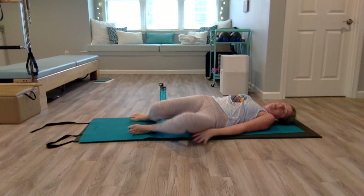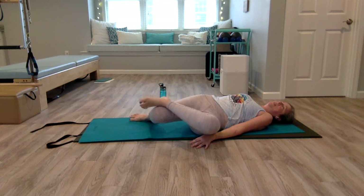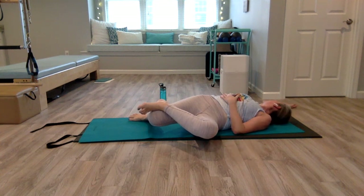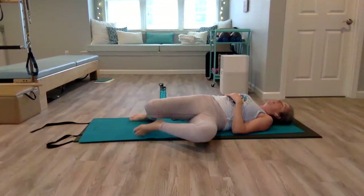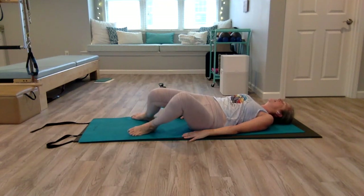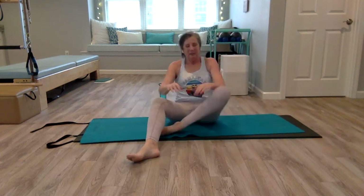Deep breath in through the nose, exhale, bring your arm back down, place that foot down. Let your knees be heavy on the left side — just let them rest there for a second. Then pick up your left foot, place the heel or outer edge of that left foot on the outside of that right knee, extend your right arm up and look up towards your hands. Then come back, place that foot down. One more time — a little windshield wiper side to side — and then come to the side and push up.